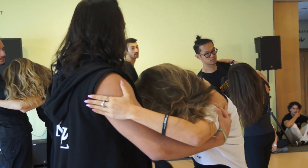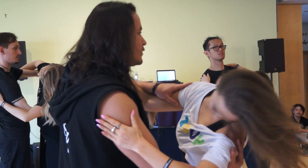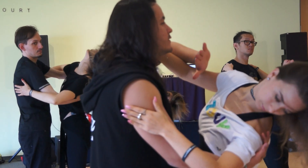Foot front, foot left, back, right side, front, down, left, back, right, stop.